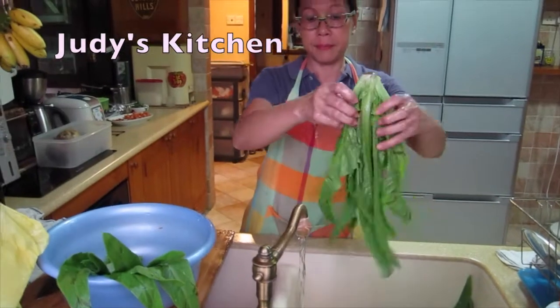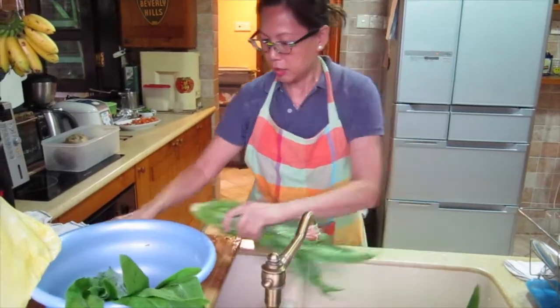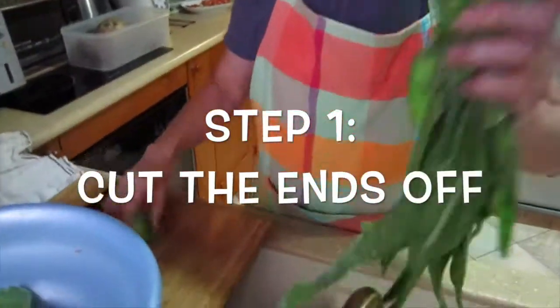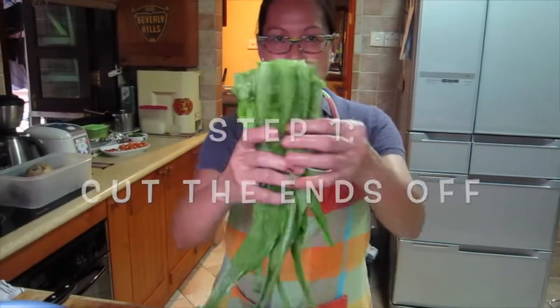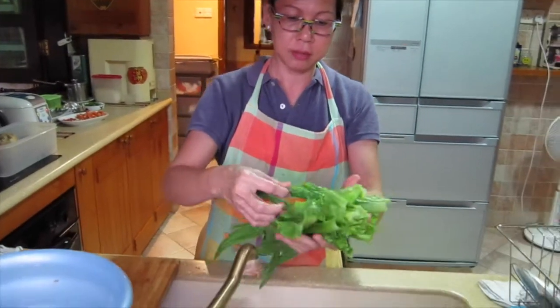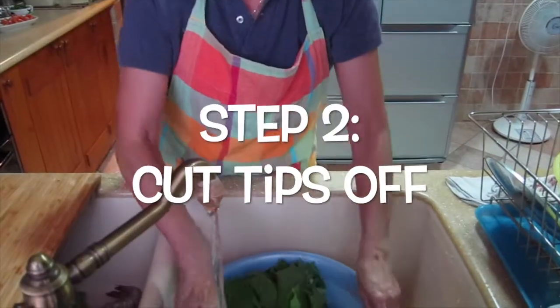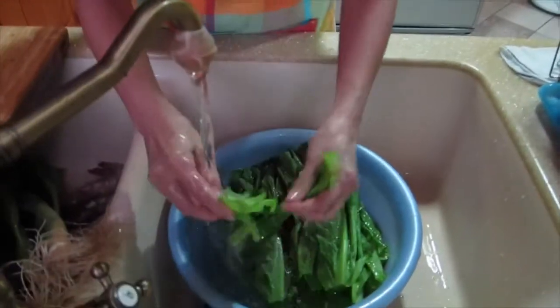For vegetables, we are eating tamai. The hakkas like these vegetables. They are very crunchy and taste good. Usually I would not like to have this portion, but I just follow the restaurant style.